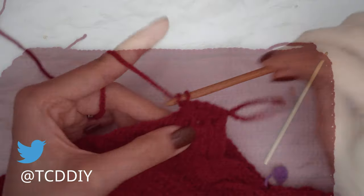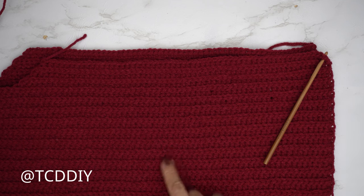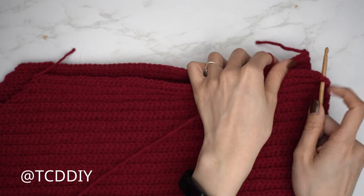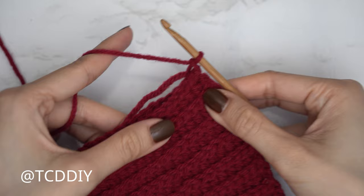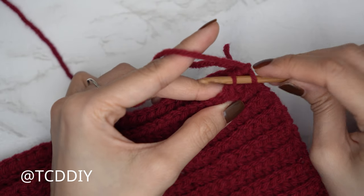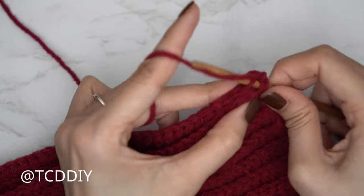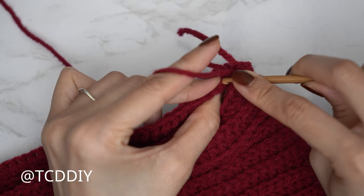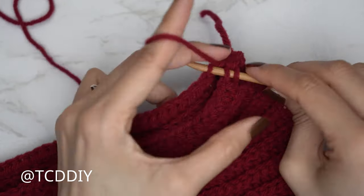Both shoulders are seamed up. Now we're seaming the sides: flip right side out so the ribbing faces up and the detail faces away. Insert the hook into the bottom corner stitch of both front and back panel, insert yarn, chain up one to secure. Do an outside loop slip stitch seam: into the front panel insert only through the front loop, into the back panel insert only through the back loop, yarn over and pull through all three loops. Continue until no stitches remain, chain up one and cut, then repeat on the other side.